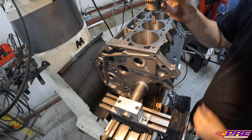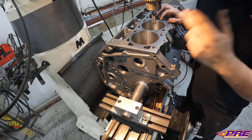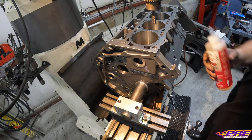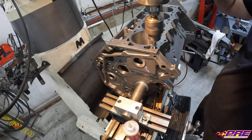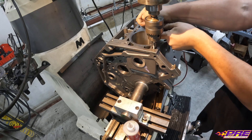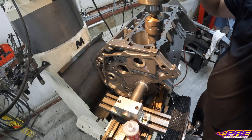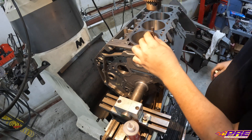I always like to start with power tapping — having the tap in the machine helps make sure we get a nice straight, centered thread. Once we get it started I can take it out and finish it by hand. Looks like our tap might be a little dull — might need to change that out.